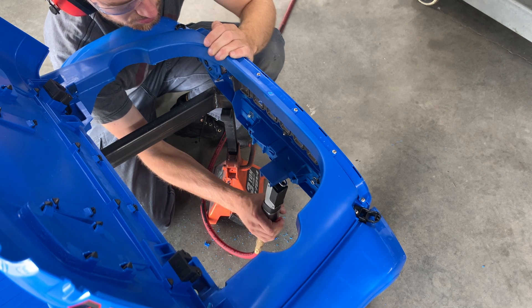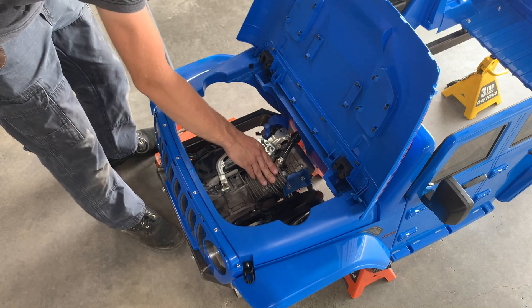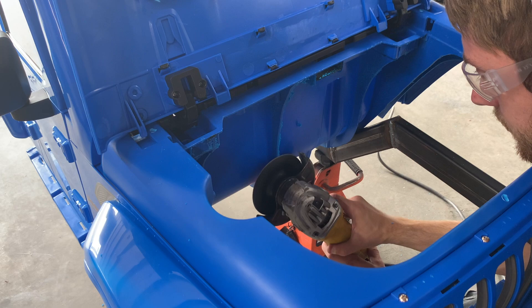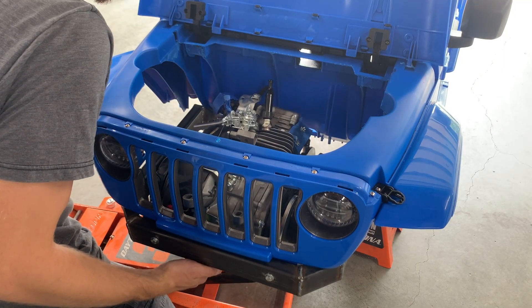I purchased this Ride On Jeep Gladiator toy a little while ago, and in the first build episode I built a custom truck frame to go under it. In this video, the engine is going to be mounted completely under the hood, and then I'll build a couple of additional shafts to transfer power rearward and multiply the torque.